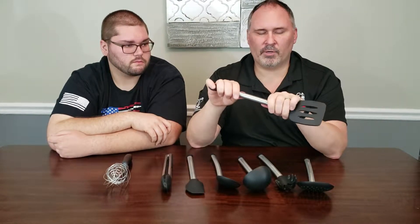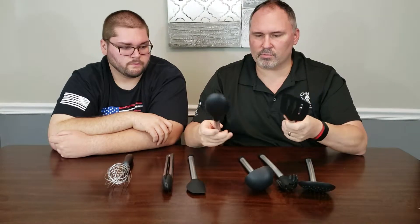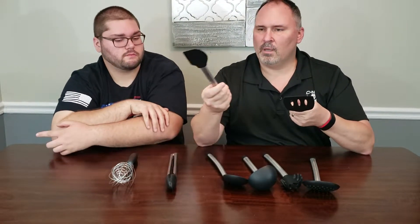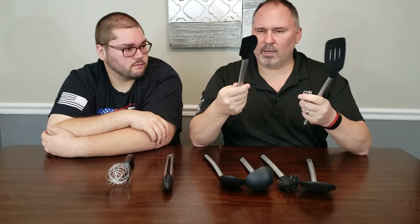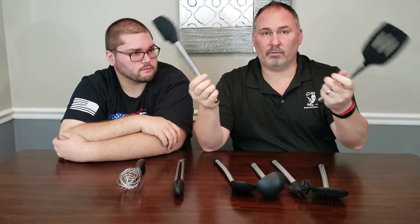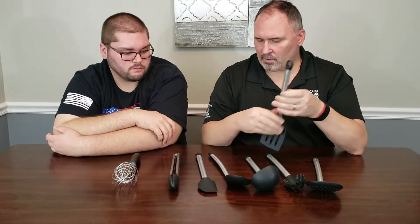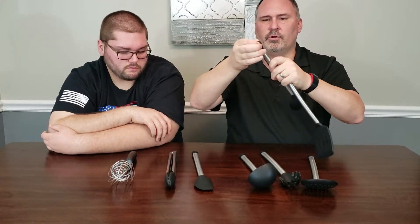The handles are hollow and look like brushed aluminum. They're pretty sturdy — we've never had an issue with anything denting or bending. Sometimes you'll bang the utensil on the side of the pan to get stuff off, and these don't have any marks or dents even from doing that. We've had them at least six months using them every day.